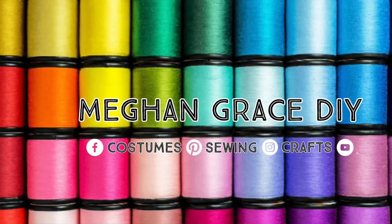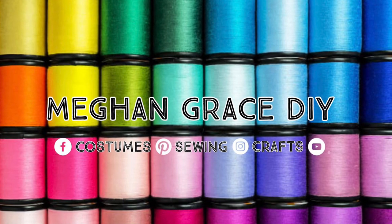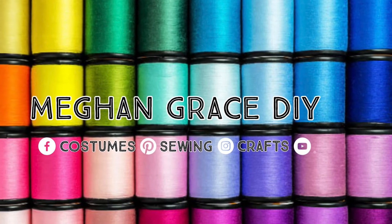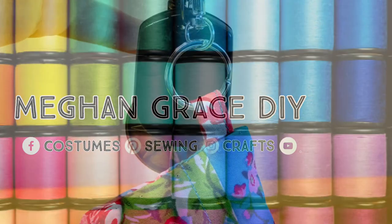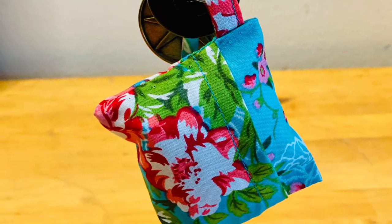Hey guys! Welcome back to Megan Grace DIY. Today's tutorial is a really simple one that anyone can accomplish. We're gonna make an adorable little pouch that you can store either an extra mask or an extra pair of gloves on your keys when you're on the go.